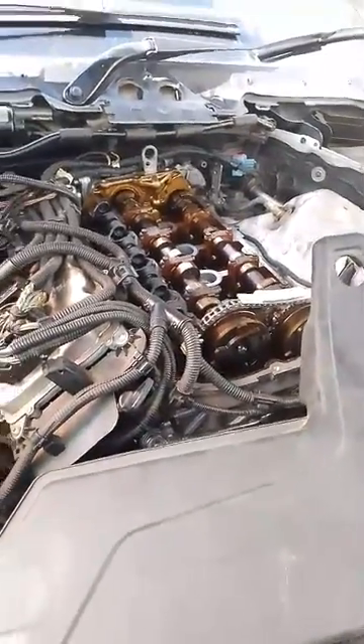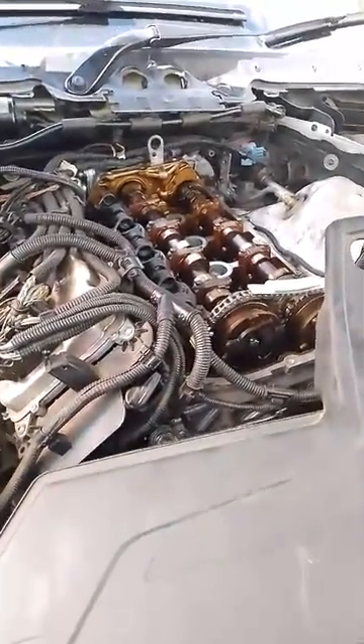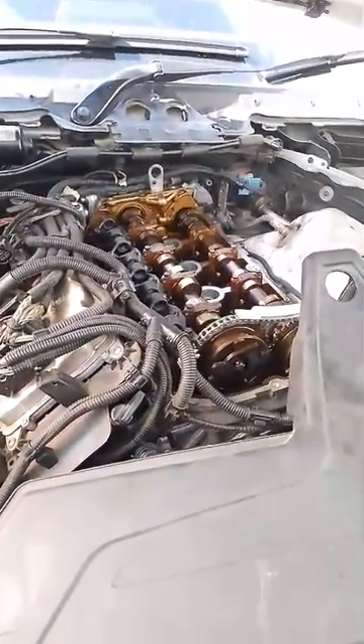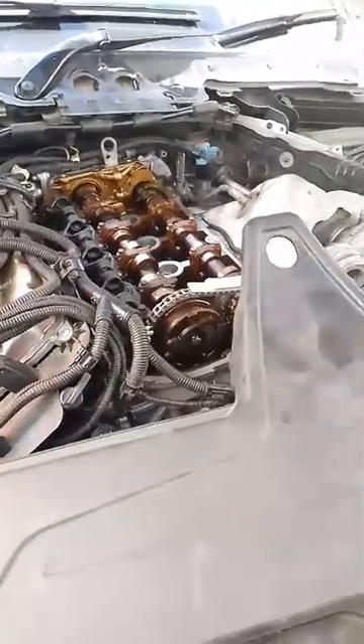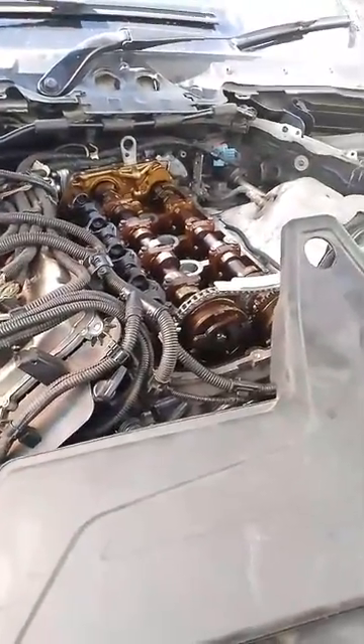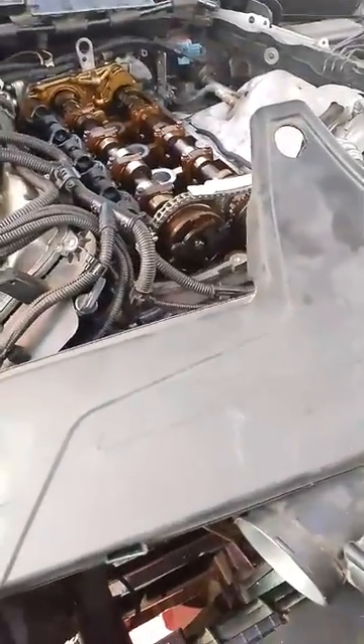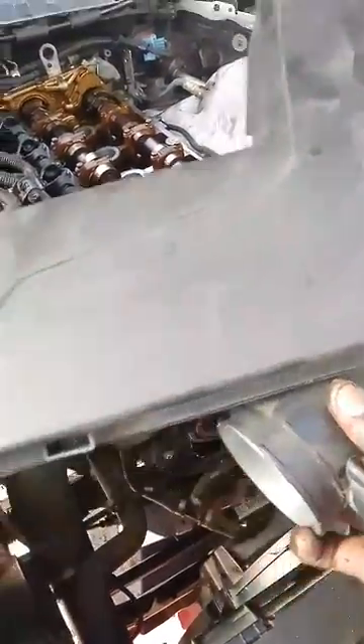This is a 316i and the engine inside here is the N42, so I just want to show how to change the timing chain. It's quite simple — you just need to remove the airbox here.